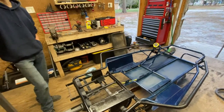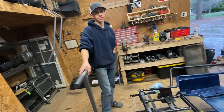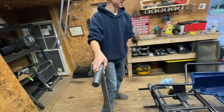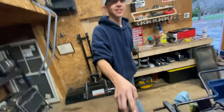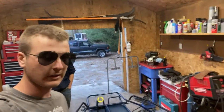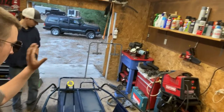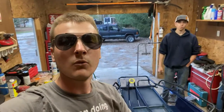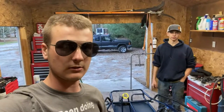I'm sure this thing can do 30 miles an hour. We're pushing 88 — we're going back in time, like that one movie with Vin Diesel. All right, that's all for today's video. We're going to finish up painting everything and then in the next video we'll be putting it back together, so see you then.